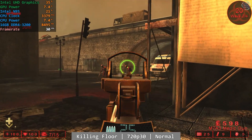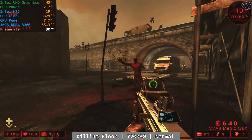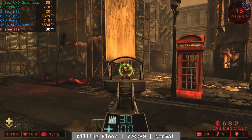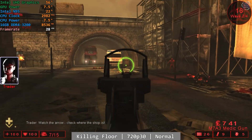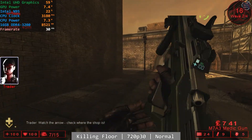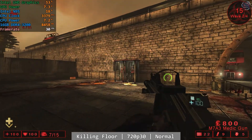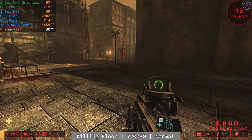At 720p 30fps using the normal preset, the N95 did deliver in Killing Floor. I played the legendary KF West London map and overall had a pretty good time. There were occasional dips into the mid-20s, but these didn't really hamper the overall playtime too much — so I'm going to chalk this one up as a win. Overall, the performance was there for you to have a good time.